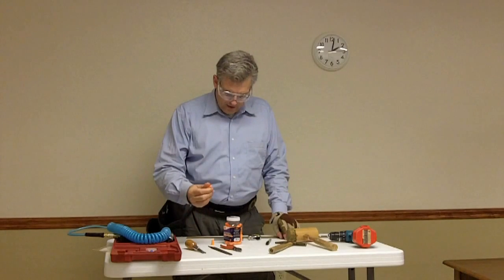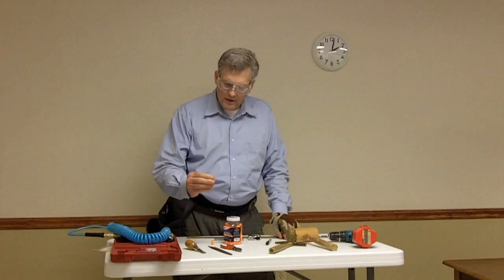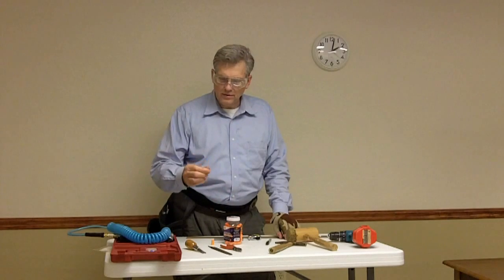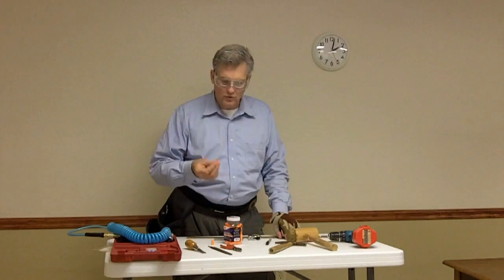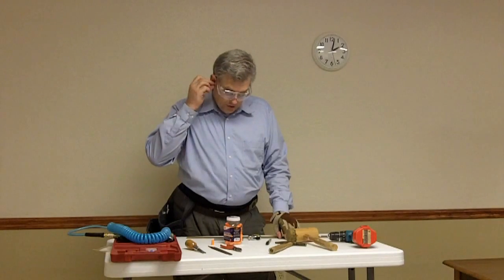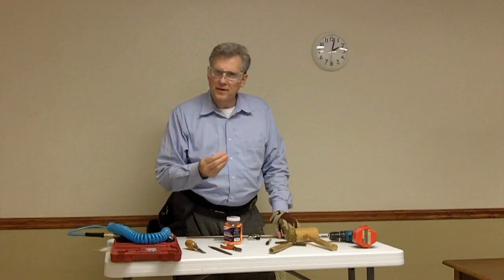These antimicrobial foam earplugs are very handy. You can get them at a local drugstore, gun shops, or Walmart in the sports section. You roll the earplug, insert it into the ear, and it expands to close the ear canal.